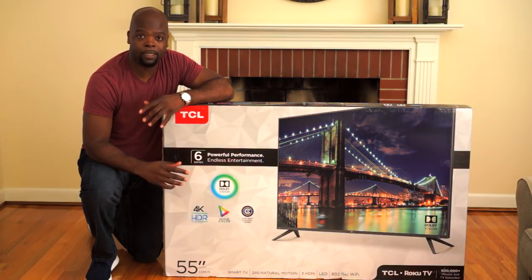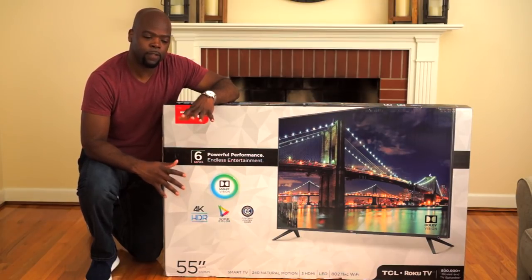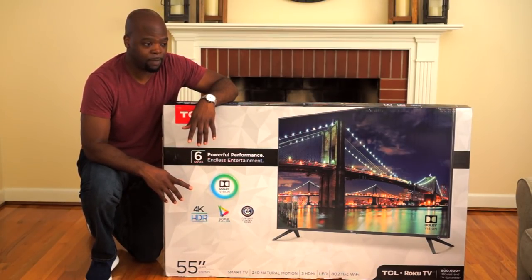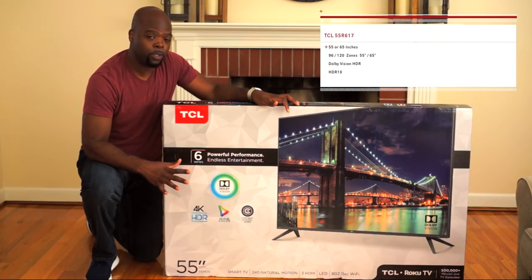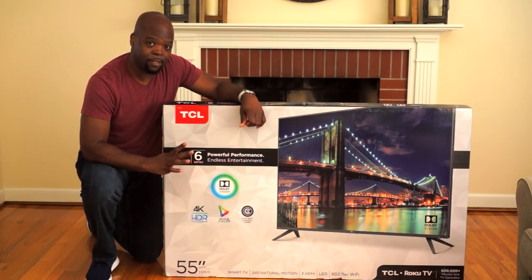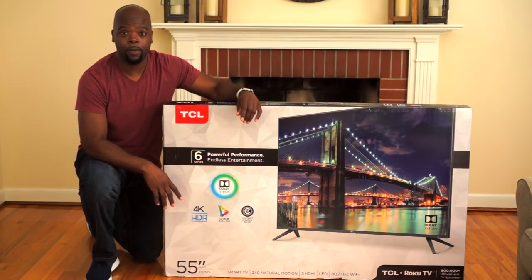So what we'll be unboxing today is the 55-inch version, but they also have a 65-inch version. This very well may be one of the top budget 4K HDR TVs because not only does it have 96 dimmable zones, it also supports Dolby Vision, which you don't often see on budget TVs. The TV also passes Dolby Atmos audio to your receiver, which is another very cool feature.